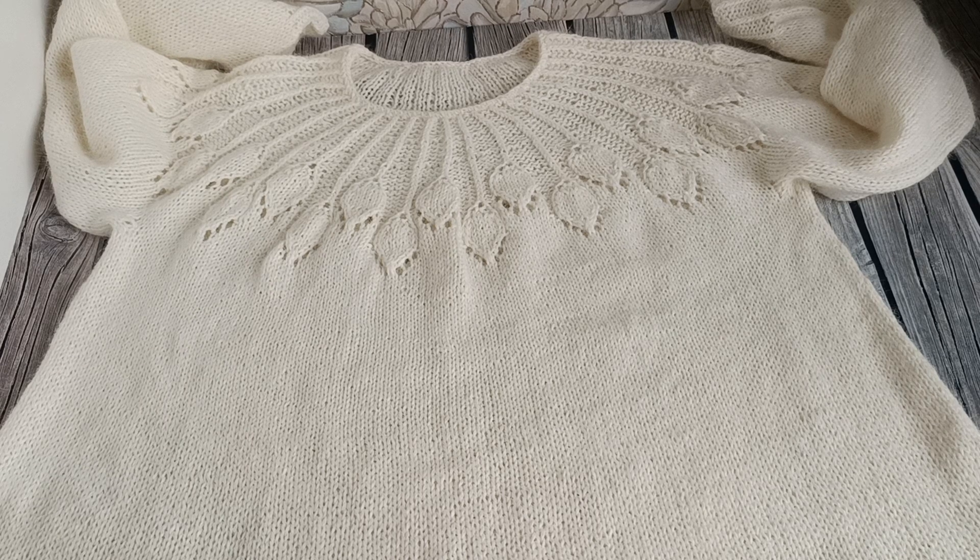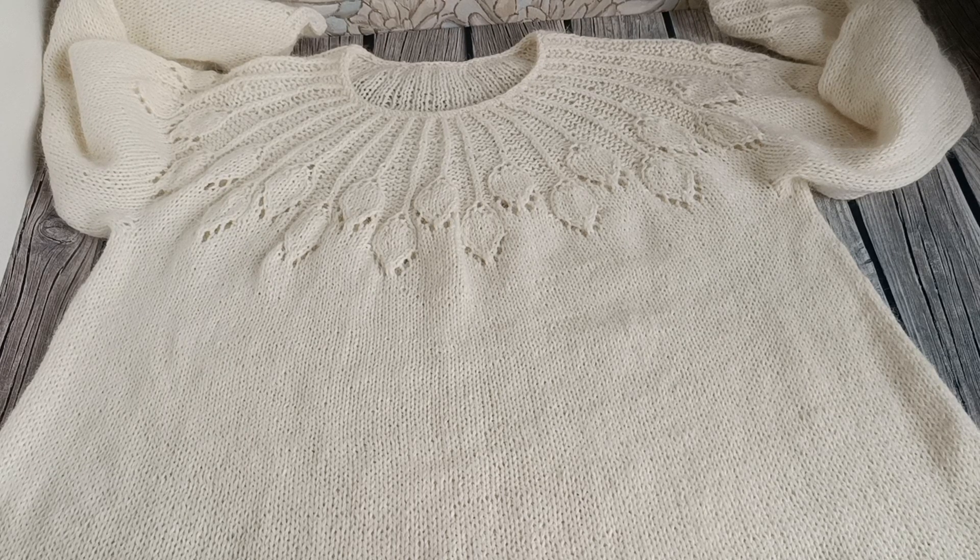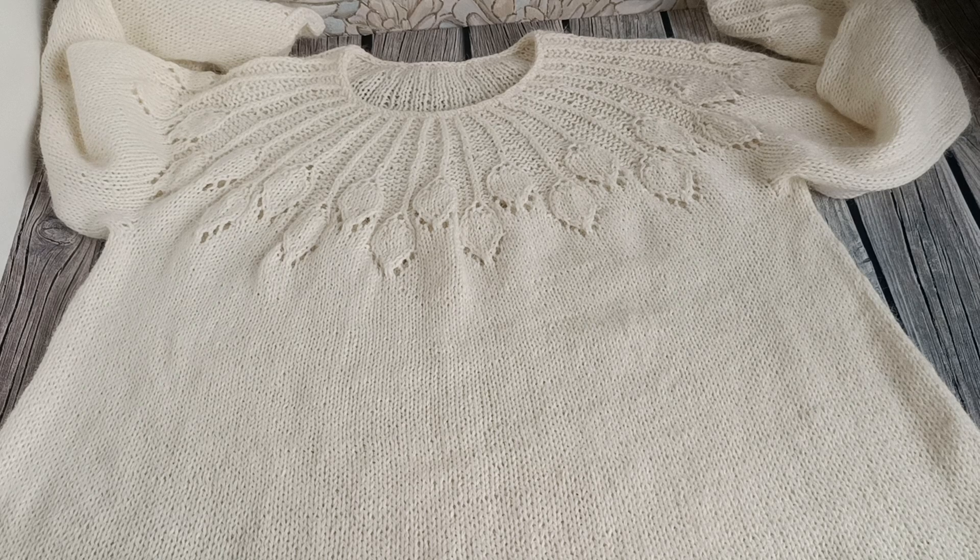Всем здравствуйте, меня зовут Татьяна, и я рада приветствовать всех, кто заглянул сегодня ко мне в гости. Сегодня поговорим о моём расклешённом джемпере.